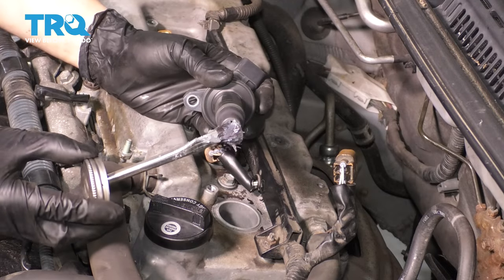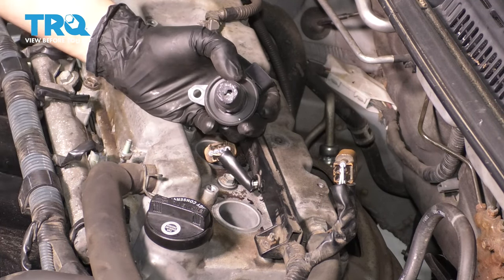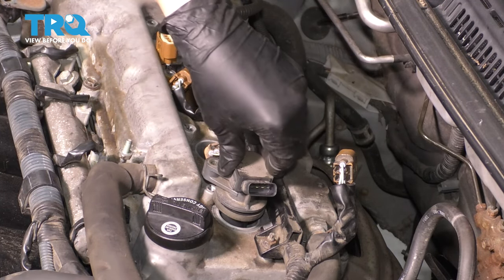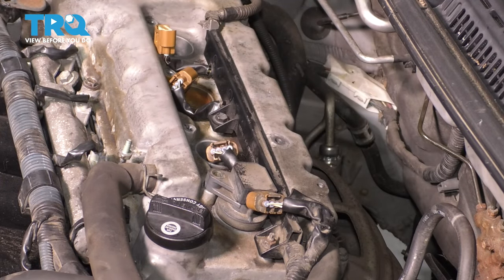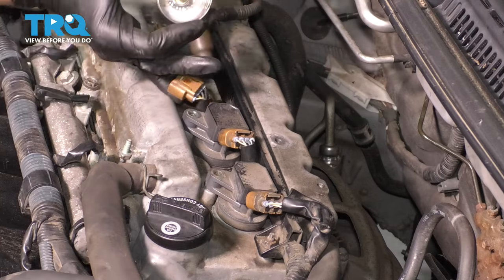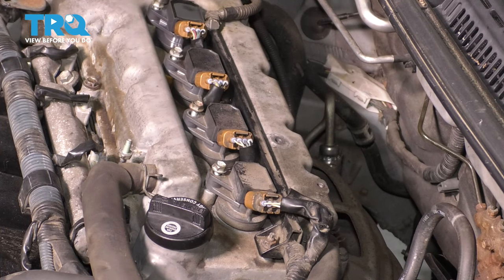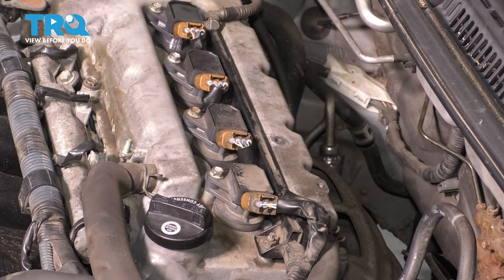Before putting back all the ignition coils, I recommend putting some silicone paste on the bottom of them right on the boot, if they don't already have some. This will help with two things: one, it'll seal up against the spark plug and ensure no moisture makes its way there to corrode things; and two, it'll prevent the boot from getting stuck — from the heat, these rubber boots get stuck on the spark plugs over time. Slide it down all the way and reconnect the coils as you go. Make sure the connector clicks. Start all the mounting bolts by hand and snug them up. If you wanted to torque them, these get torqued to 80 inch-pounds.